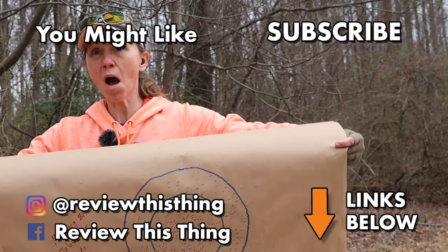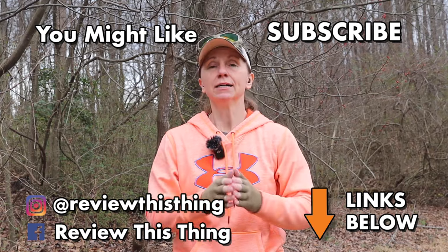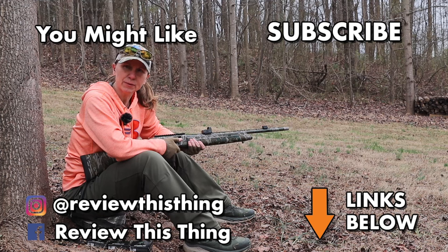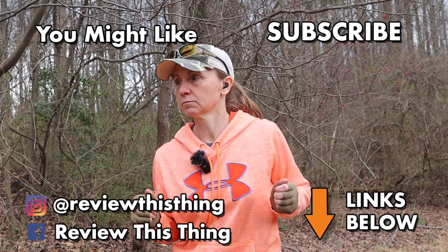Thanks for watching our Rogue Ammunition JEBS Choke video. While you're here, watch more videos, like, comment, and share with your friends. Subscribe to our channel, check out our website ReviewThisThingTV.com, and subscribe to our newsletter. Also follow us on Instagram, Facebook, TikTok, GoWild, Threads, and Pinterest.